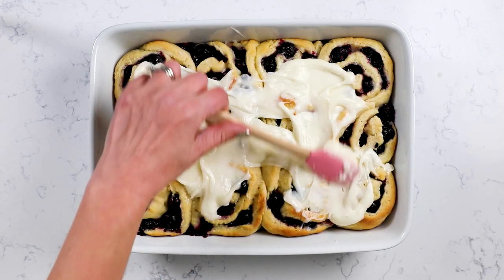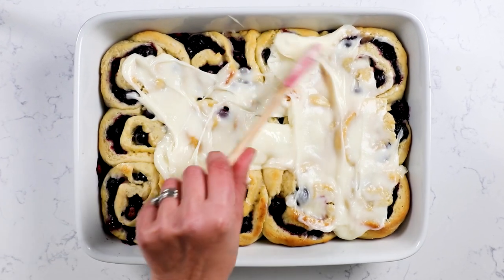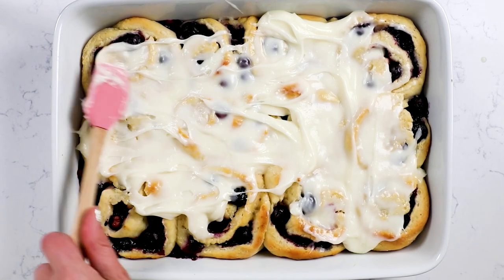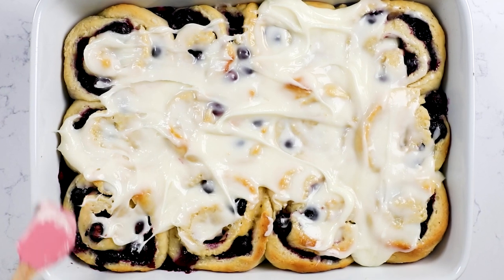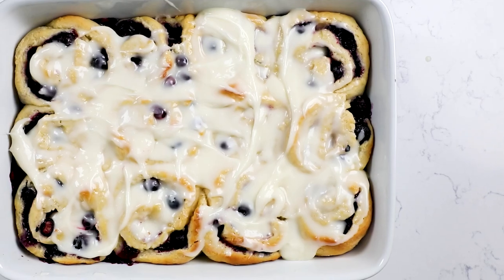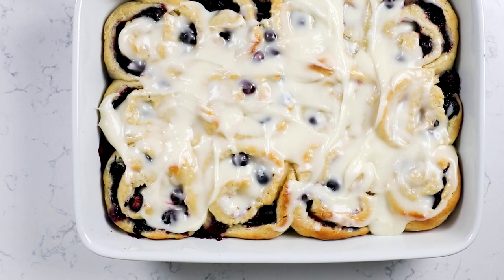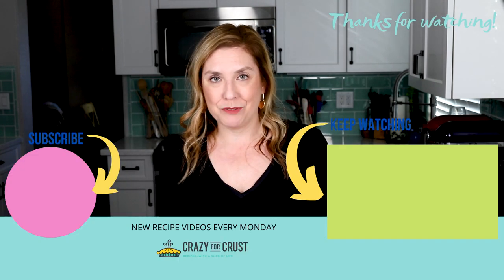Once the hot rolls come out of the oven, spread that frosting all over the top and serve them. These are soft and pillowy — you can tell how soft that dough is. There's lemon in every bite because there's lemon in the dough, in the filling, and in that frosting, plus the burst of blueberries as they cook in the oven. These are so good. If you love lemon blueberry anything, these will become your absolute favorite. Leave me a comment and let me know what your favorite lemon blueberry treats are, and keep watching for even more breakfast recipes.